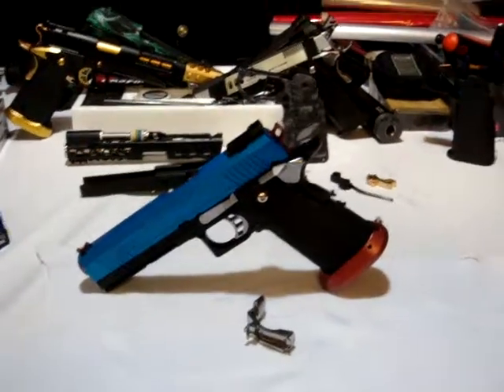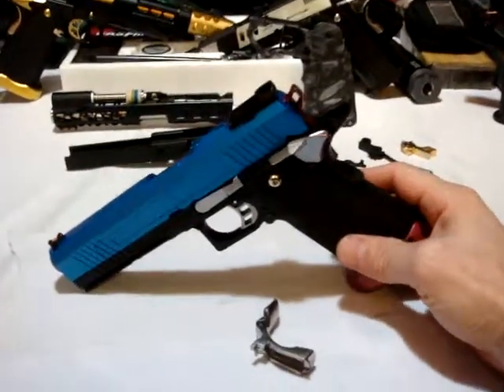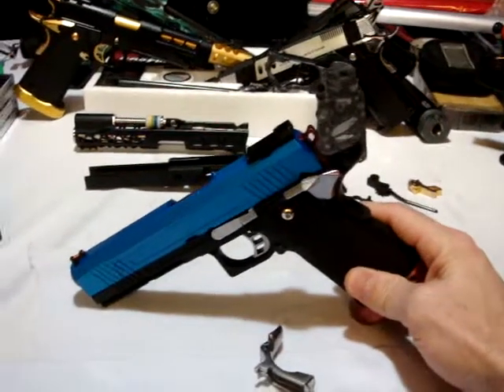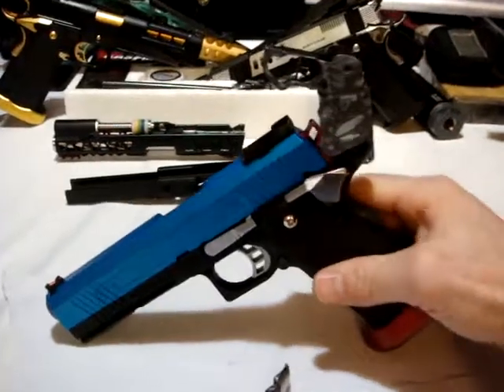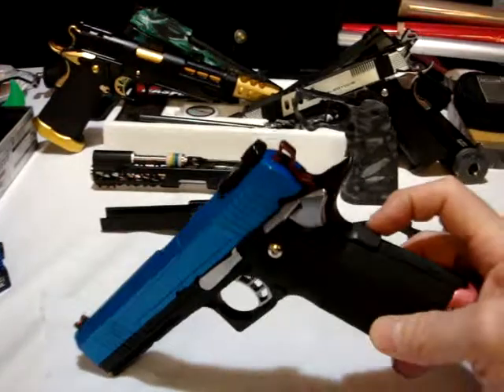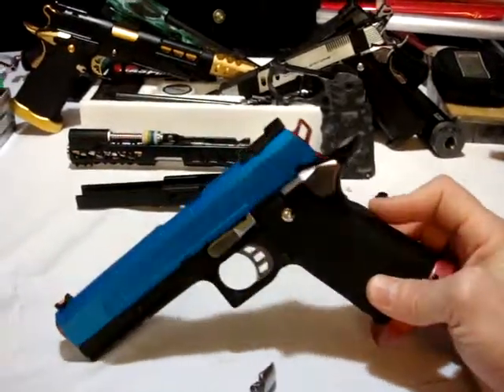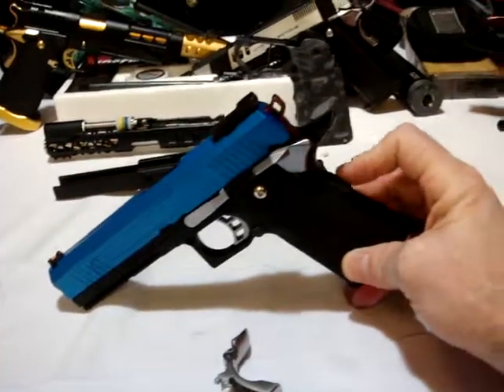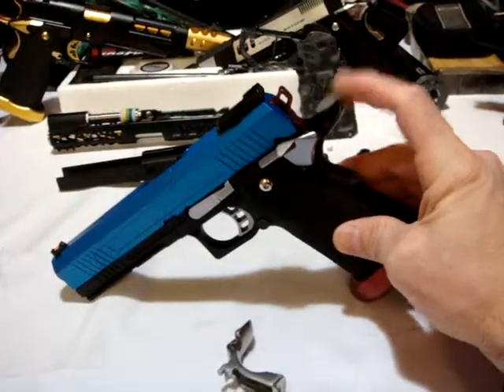How's it going everybody? Welcome back once again. We're right in the middle of the 5.1 full auto high kappa build. I actually need this black beaver tail off of my armor works for the full auto build. So what we're going to do real quick is we're going to switch out the beaver tails.